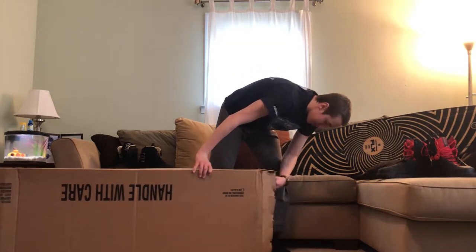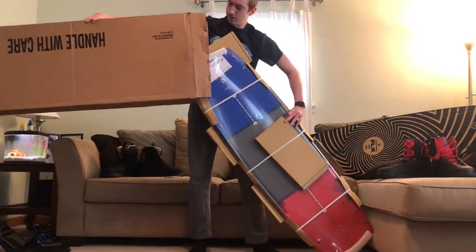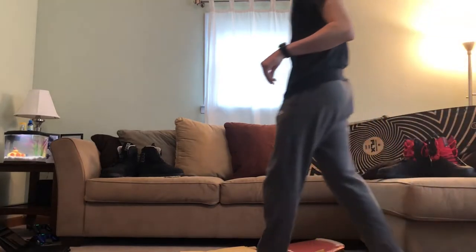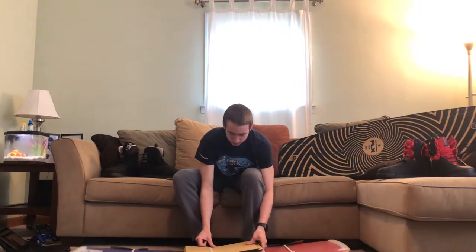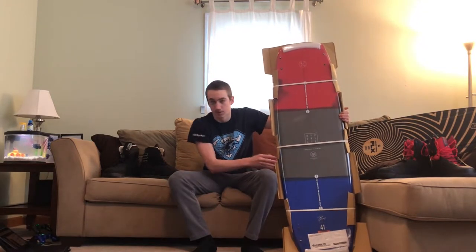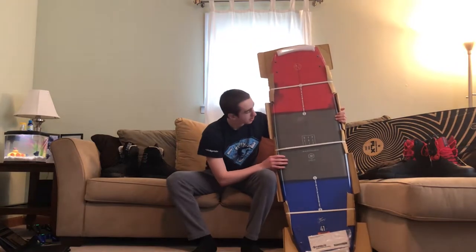Now that we've struggled with the box, let's pull it out. There is the board — we're gonna move the box out of the way. This is the 2019 version. You might wonder where the 2020 is, but I bought the 2019 because it was so cheap and there's not really much difference between the 19 and the 20.